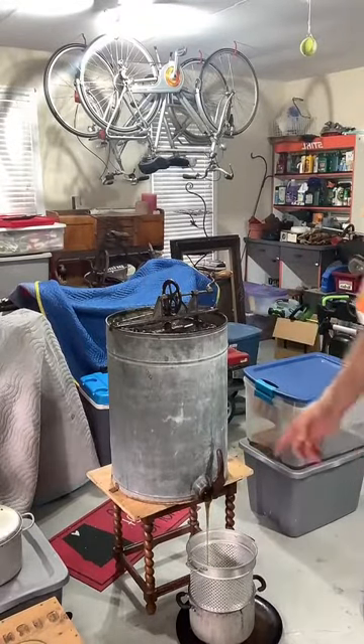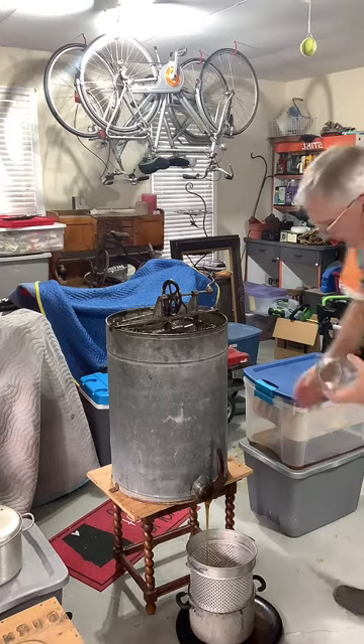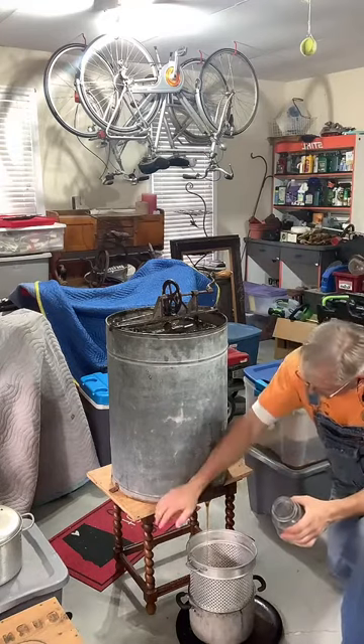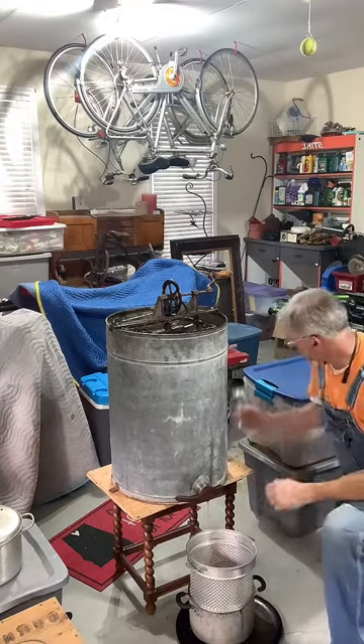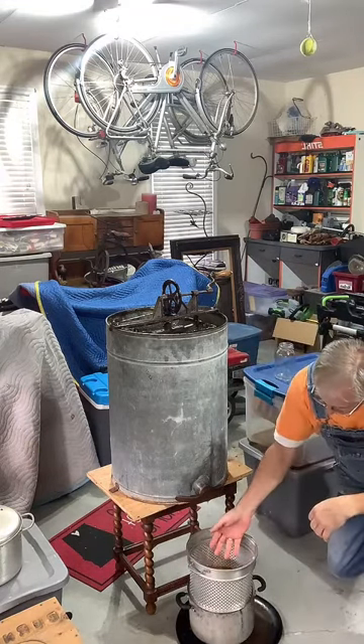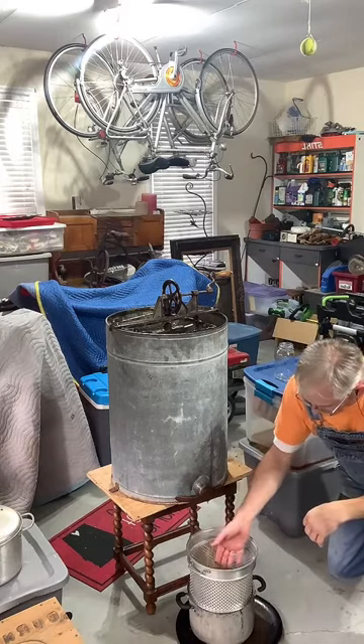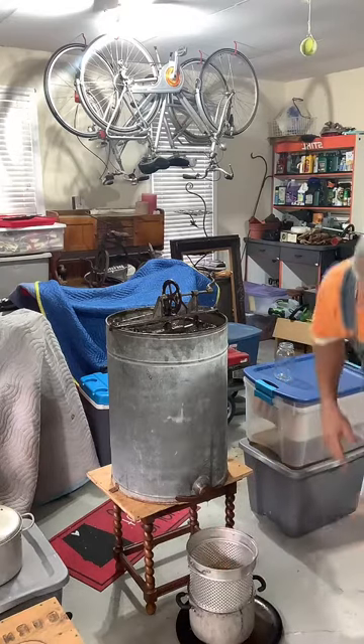We'll let that filter for a moment while I grab a quart jar. Life in the kitchen is always very helpful! As you can see, the honey runs out into the larger sieve, and again with gravity — our friend — it pools down into the bottom of the sieve, runs around each of the one-eighth-inch holes, and flows down into the next strainer, and then from there into the pot which we'll use to fill the jars.